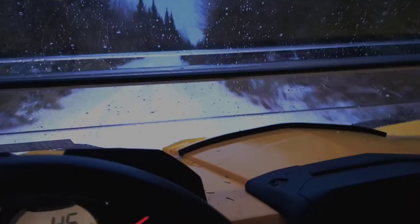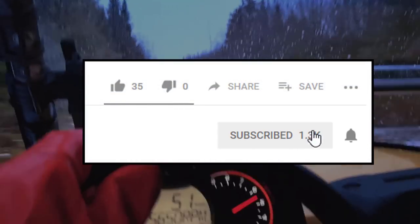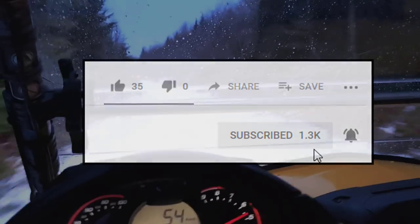Let me know what you think of Maxxis Bighorn 2.0s in the comment section below. If you like the video, please click the subscribe button and the notification bell to get notified when I upload new videos.